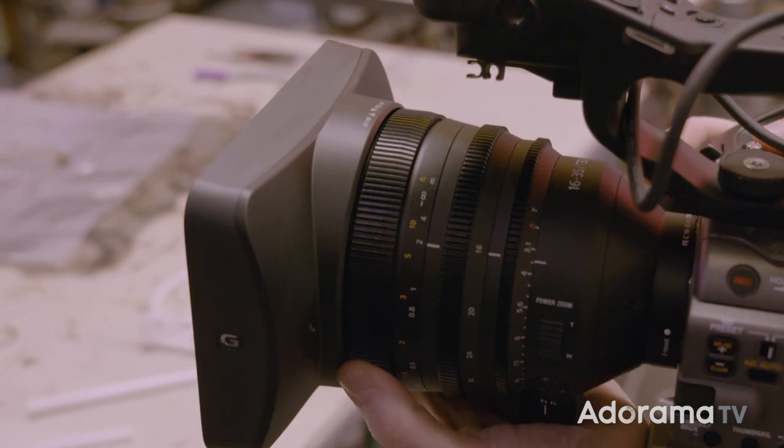All you have to do is use the touchscreen monitor and click on whatever you want in focus. You can even dial in the autofocus sensitivity to easily control the speed of your rack focus.